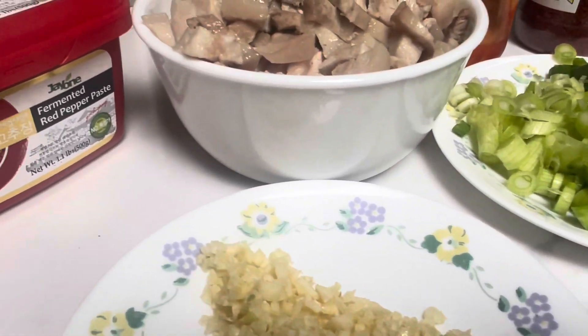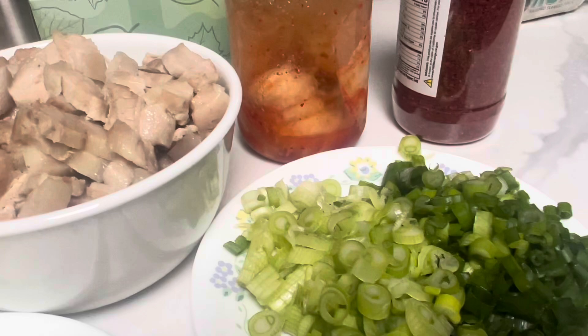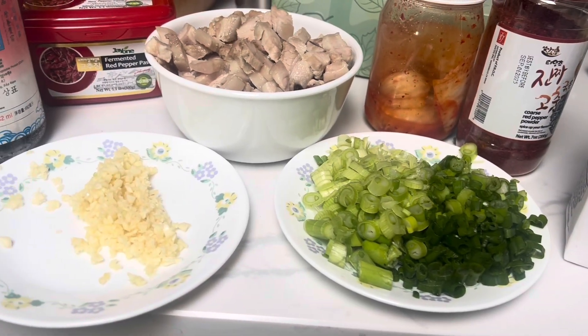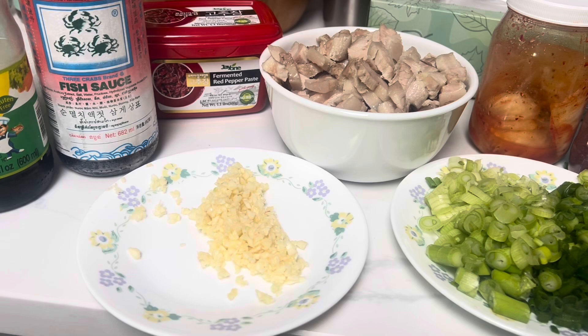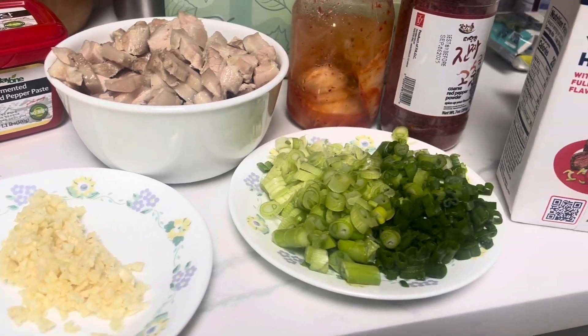Hey guys, welcome back to my channel. Today I'm gonna make kimchi jjigae with pork belly. This is a Korean soup that I really love and I want to share with you guys. Here are the ingredients as you can see.